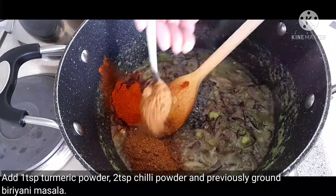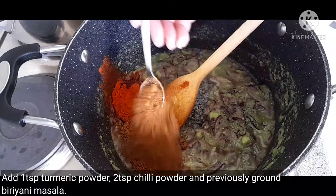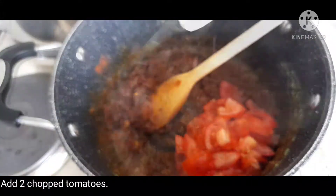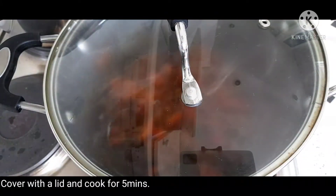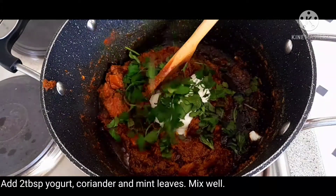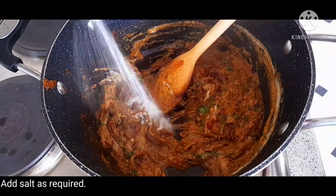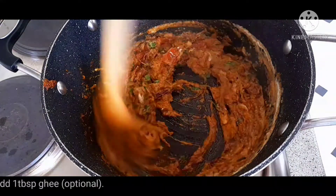I am going to add 2 tablespoons of the sauce in the pan.